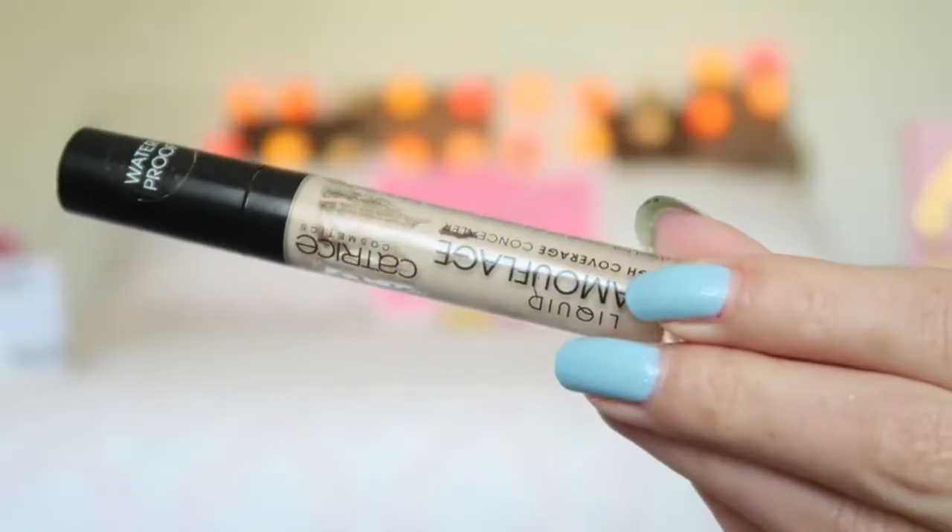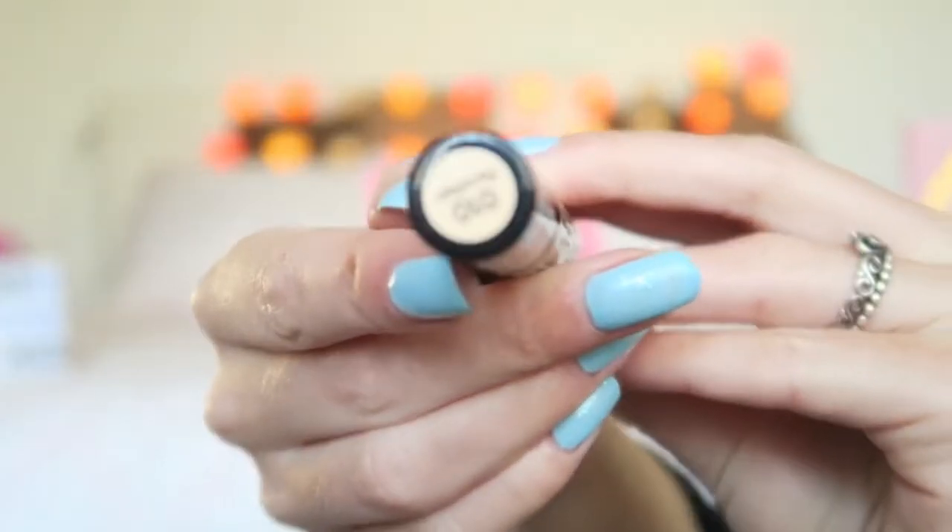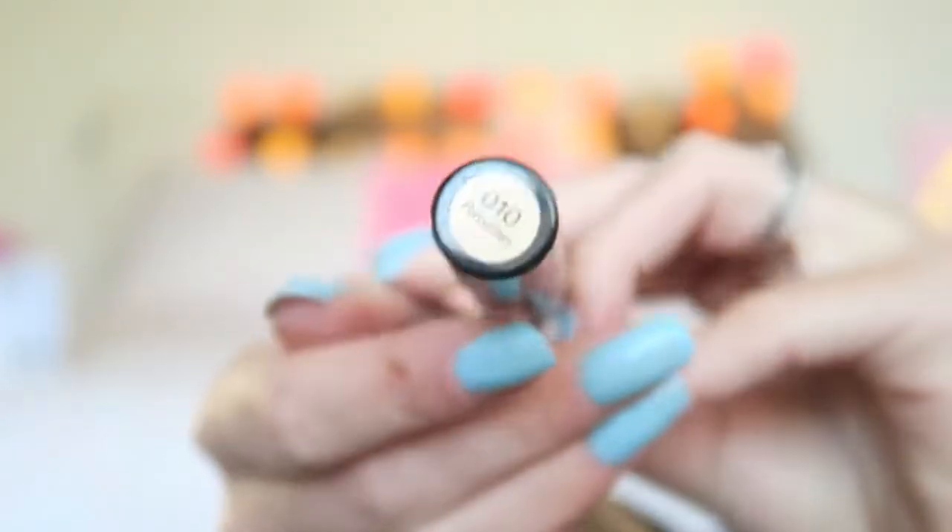Then it's time for some concealer, and for that I'm using my Catrice Liquid Camouflage High-Coverage Concealer in the color 110. I'm going to apply this underneath my eyes, but also a little bit on my spots, and also on my eyelid as a base for the eyeshadow later. Then I blend this in with my Beauty Blender.